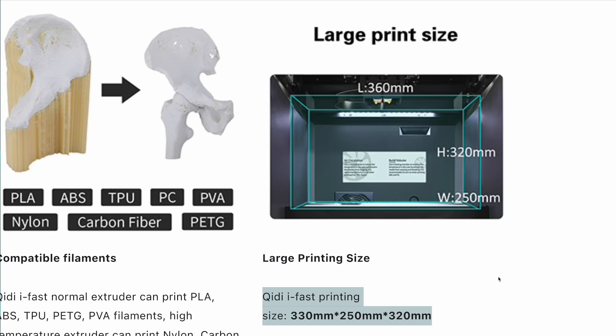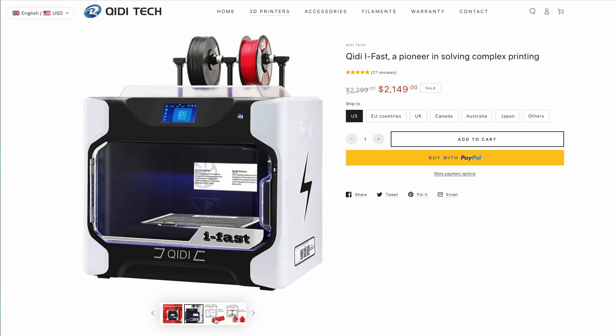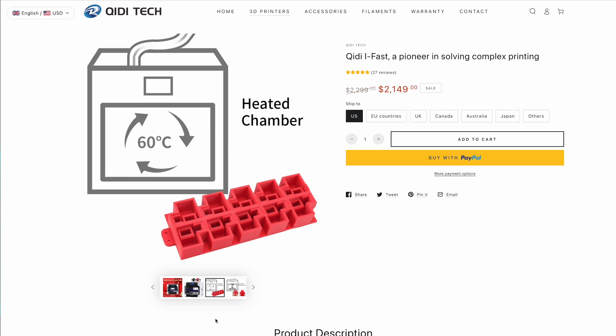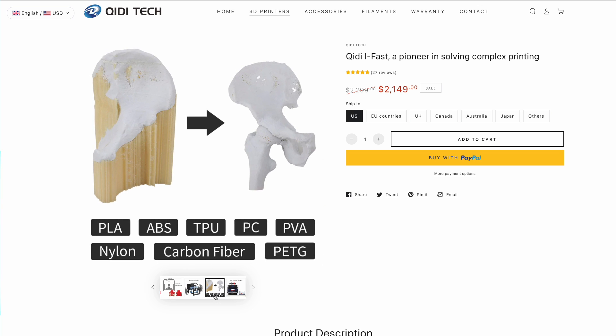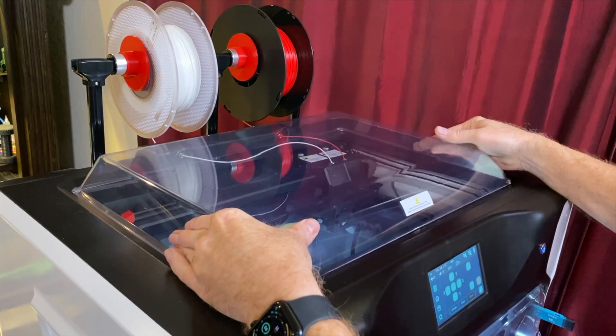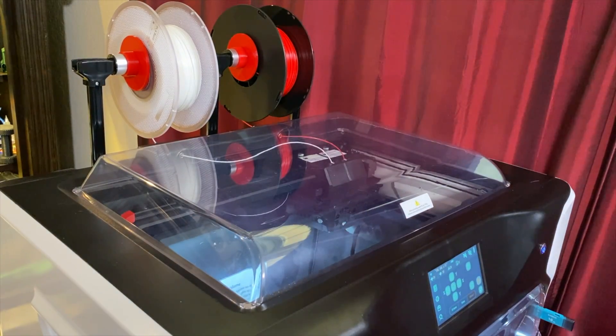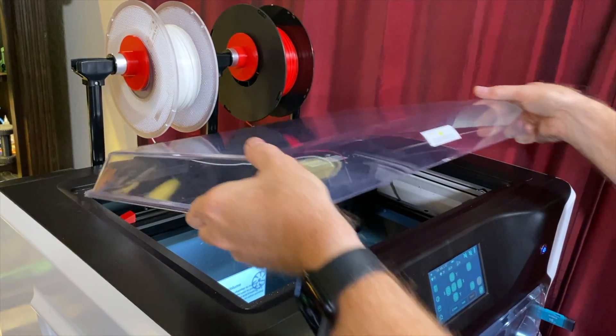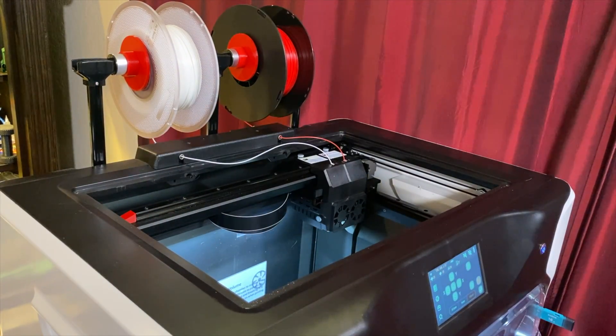In single nozzle mode, the X dimension increases to 360mm. It has an actively heated enclosure that can get up to 60 degrees Celsius. It can print PLA, PETG, TPU, ABS, nylon, and polycarbonate. It's got a clear lid that you'll leave on when you need the enclosure heated and take off when you don't — so on for ABS, ASA, nylon, and polycarbonate; off for PLA, PETG, and TPU.